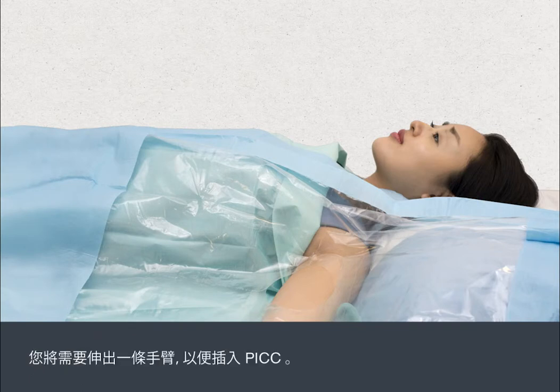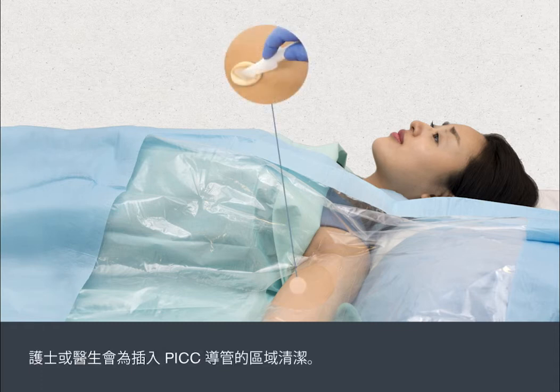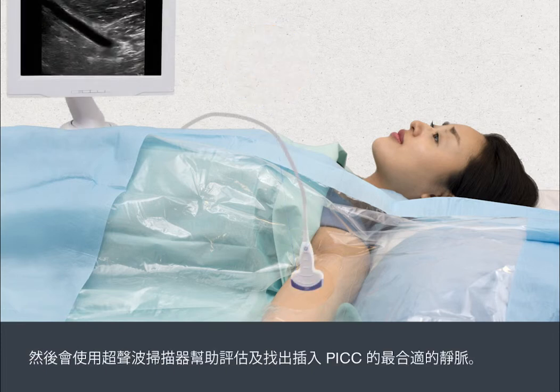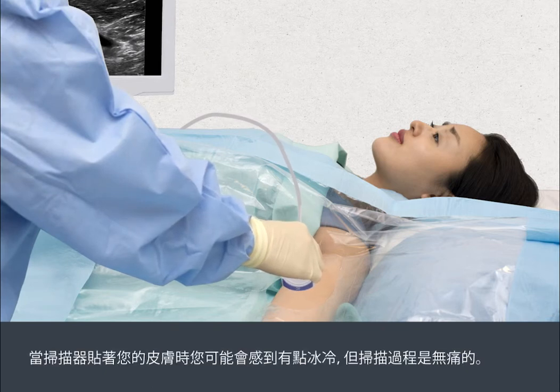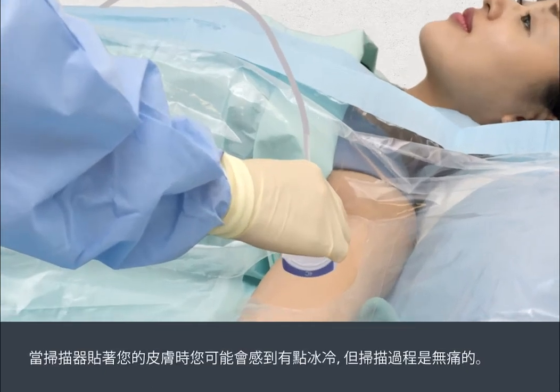You'll need to stretch out one arm to enable the PIC to be inserted. The nurse or doctor will clean the area where the PIC line is to be inserted. An ultrasound scanner is then used to help assess the most suitable vein for insertion of the PIC. The sensor may feel cold against your skin, but the scan is painless.